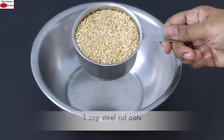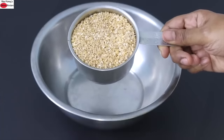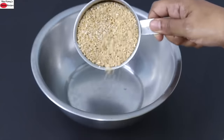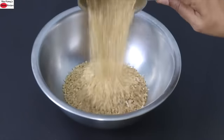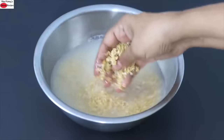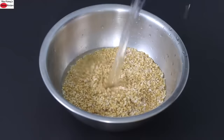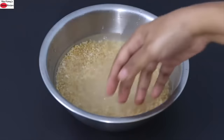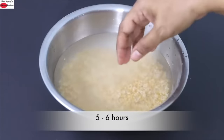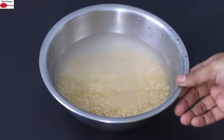To make this oats recipe I'm using steel cut oats, which are less processed and have more fiber. Into a bowl I'm adding one cup steel cut oats, washing and rinsing it a couple of times until the water runs clear. Once rinsed, add some more water and allow it to soak for about five to six hours — you can also soak it overnight.